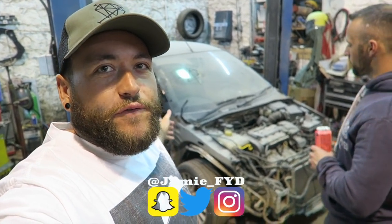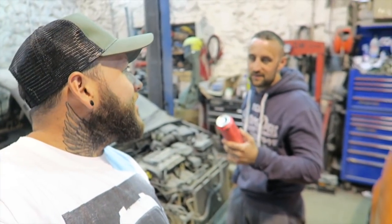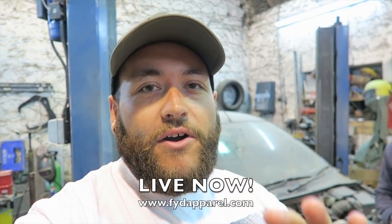Today guys we are back with the Focus and Martin. Look at that, look at the monster can - repping the best monster out there. Nicest monster, if you haven't tried one you need to try one. I didn't pay for it. Anyway, today at 7pm these new hats - the trucker hats, military green ones - go live at £14.99 on the FYD Apparel website.